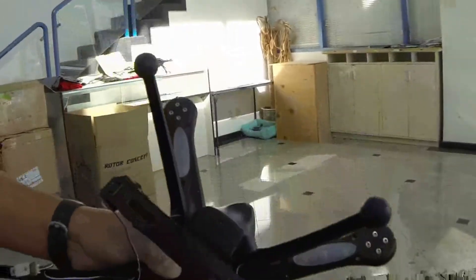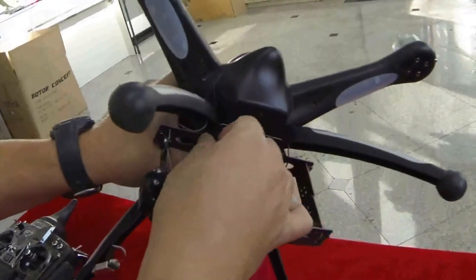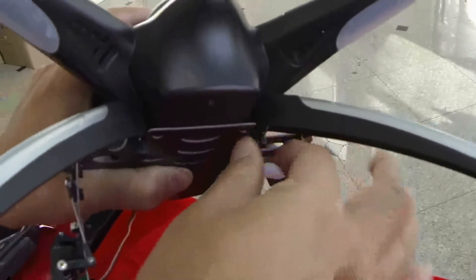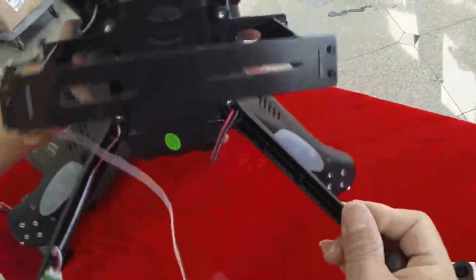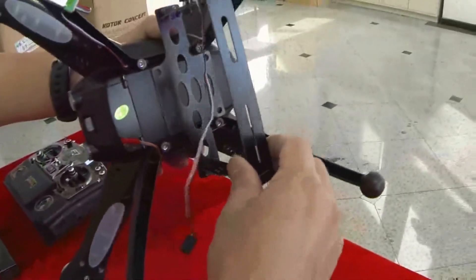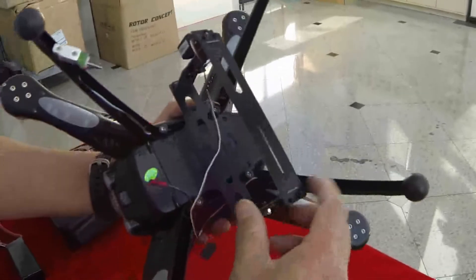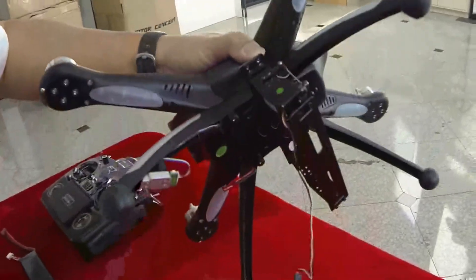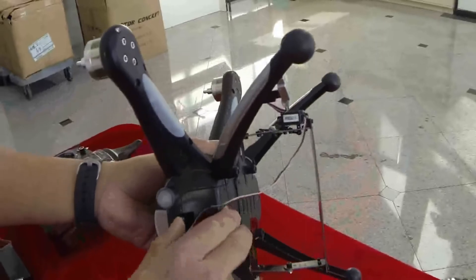I push the mount in all the way to the very far end until I have no more room, and then I tighten up the screw little by little on this side until it's snug. You can see it holds the camera mount really nicely. I didn't put the double-sided tape underneath between the mount, but if you want to be extra safe you can put the tape on first before pressing it in all the way. That's how you mount a camera mount.